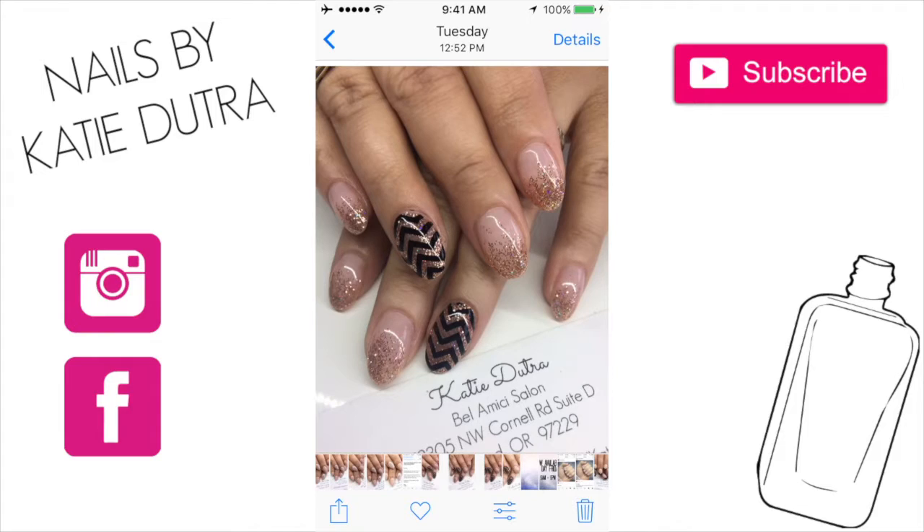If I was to add a watermark, you can see that I have my business card down at the bottom. Every time I take a picture of somebody's nails and post it to my business Instagram, I always add my business card underneath it so then it's just an automatic watermark. I don't have to go back in and add it — it's pretty easy to do it that way.